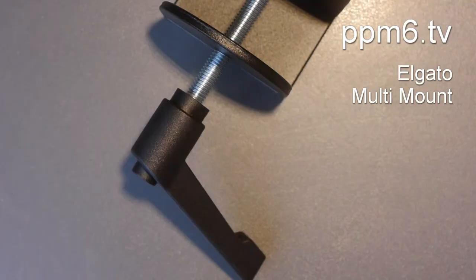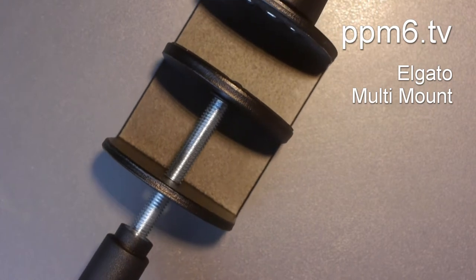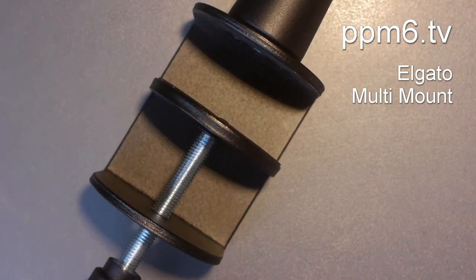I bought this for about 50 pounds in the UK, or probably 50 dollars in the States. It's made by Elgato, it's called a multi-mount, part of a series of accessories. I was a little bit worried it would be made of cheese for that price. I was particularly worried about this end — it comes with a desk clamp, and when you look at it in the picture on Amazon, the clamp doesn't look very beefy. But actually there's plenty of beef in the clamp.